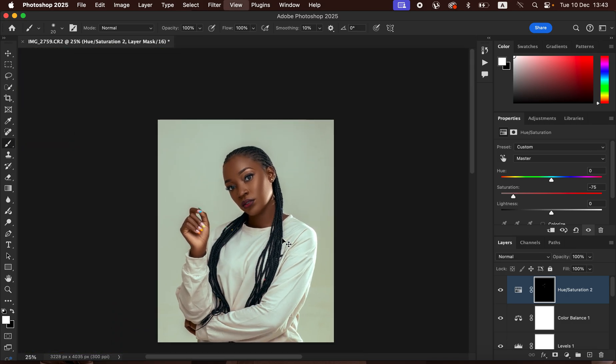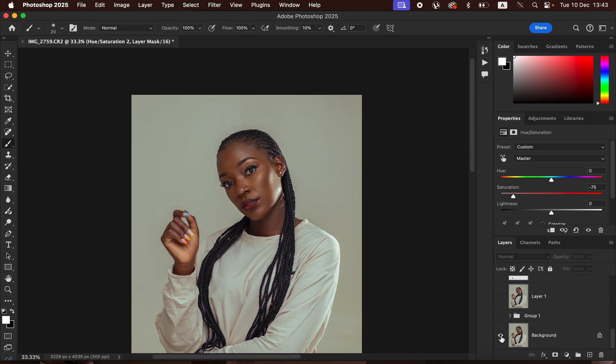Press Command+Minus to see the full image. This is what we've been able to achieve. Here is the before and after for the skin retouching and color grading done in Photoshop — before, after, before, after. This is how you can easily edit and color grade a photo in Photoshop from the very start to the very end.